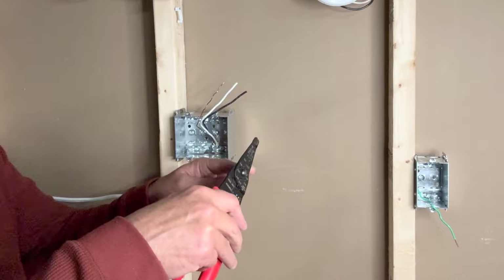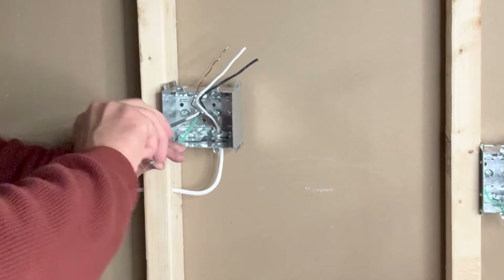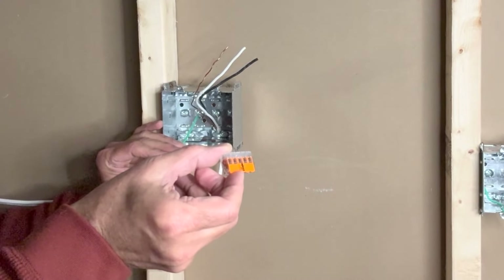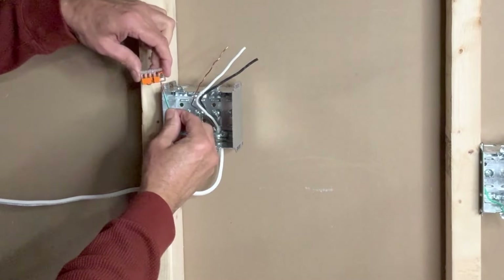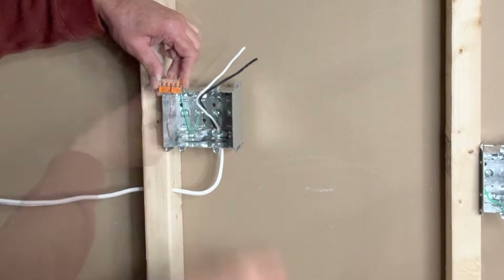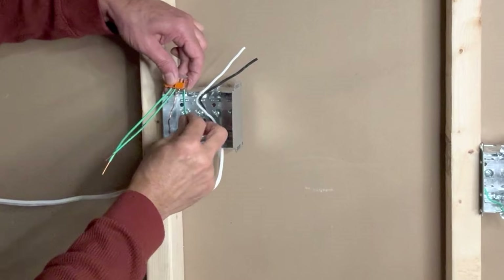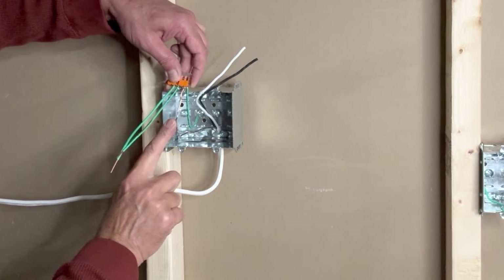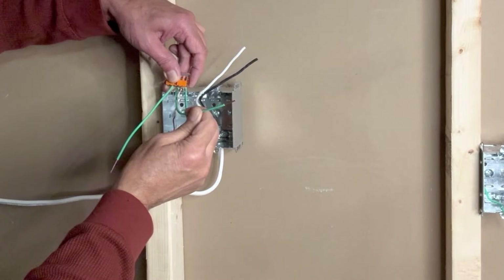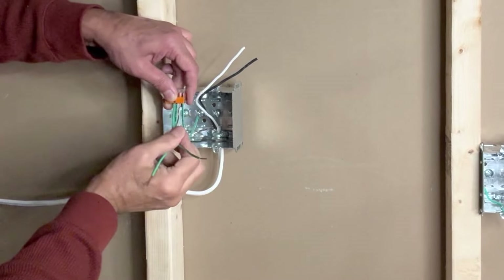I will connect the ground wire to the box. Next I will use a 5-pin WAGO lever nut connector to connect all ground pigtails together — the ground from the incoming 14-2 wire, the box ground, one ground wire for the first outlet, and one ground wire for the second outlet. I will push these into the box.